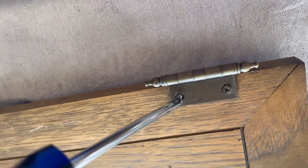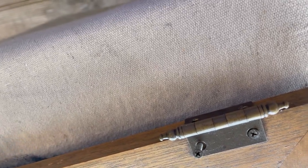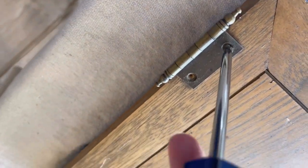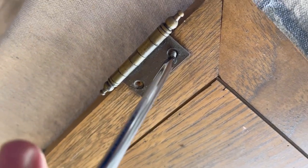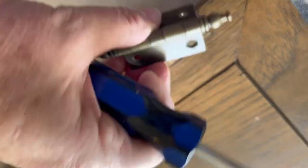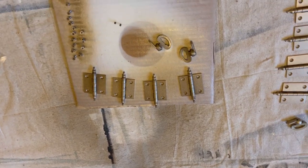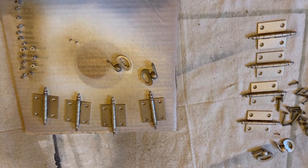I removed all the hardware and painted it gold with gold spray paint, and the hardware is where this job got a little tricky. If I had to do it all over again, as I'm taking off every screw and hinge, I would tape it to a piece of cardboard and label it all so I can put the exact hinge and screw back in the exact same place. Because when I started to put the doors back onto the unit, I had a very difficult time getting everything to fit and getting the screws in.